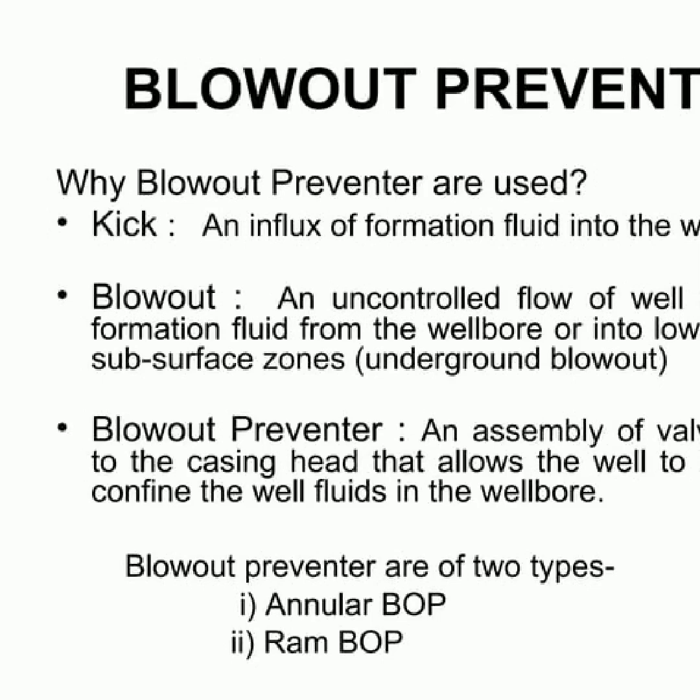Annular BOPs and RAM BOPs are the two types of blowout preventers. The purpose of blowout preventers is to prevent a kick, or an influx of formation fluid into the wellbore, as well as a blowout, which is an uncontrolled flow of well fluids and or formation fluid from the wellbore or into lower pressured subsurface zones. With the right blowout preventer in place, the well can be sealed in order to confine the well fluids within the wellbore.